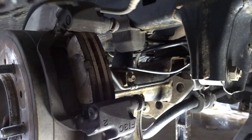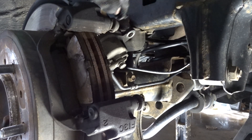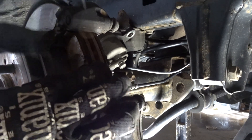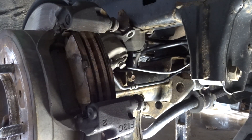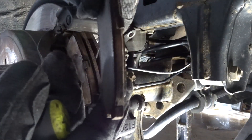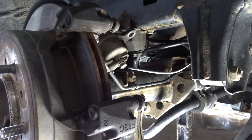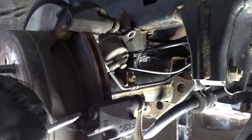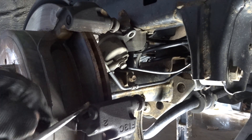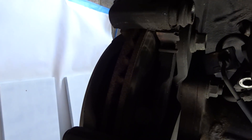Now we can move the piston out of the way — let it hang there or use a bungee cord. These are your brake pads — you can see these were terribly low. We've got new hardware, so go ahead and take all the hardware off here as well as in the back.